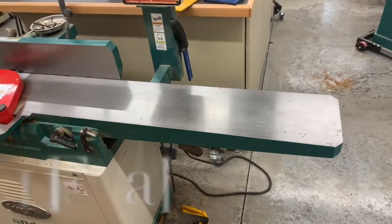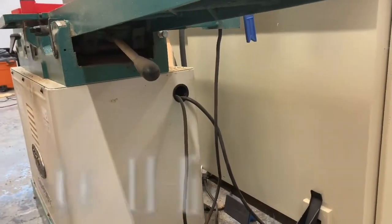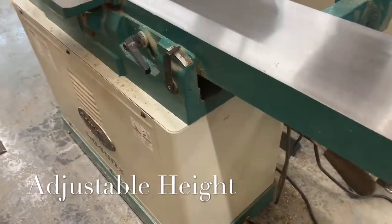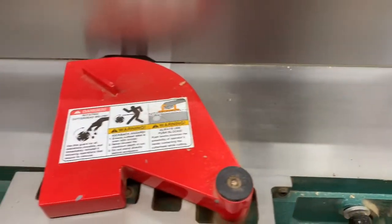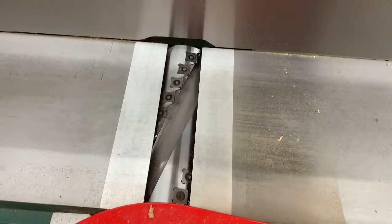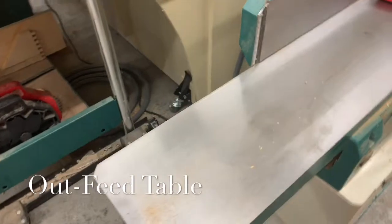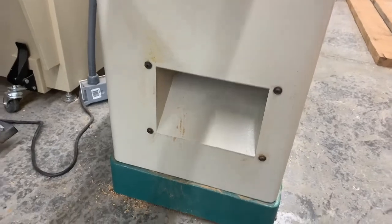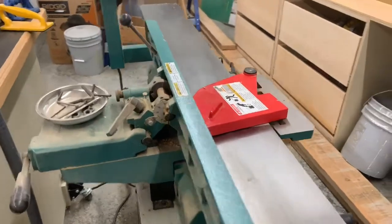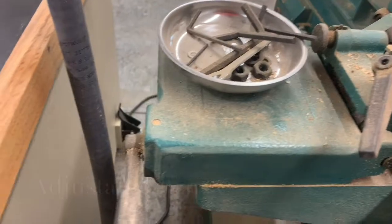The basic components of a jointer include an infeed table, which is adjustable up and down, a cutter assembly, an outfeed table, which also has adjustable height, a chip exhaust, a fence that can be adjusted for different bevels, and can also be slid forwards and backwards.